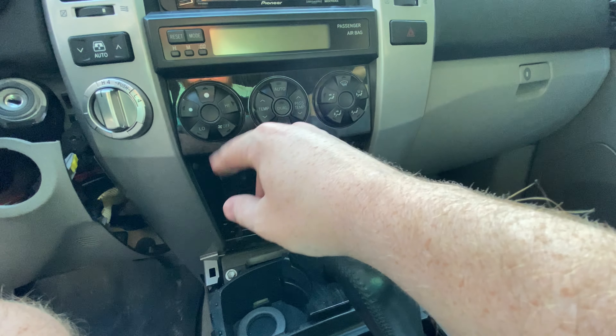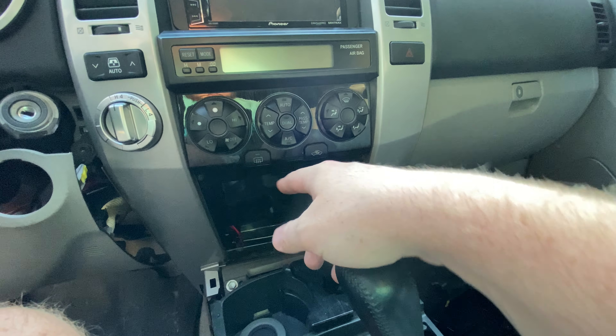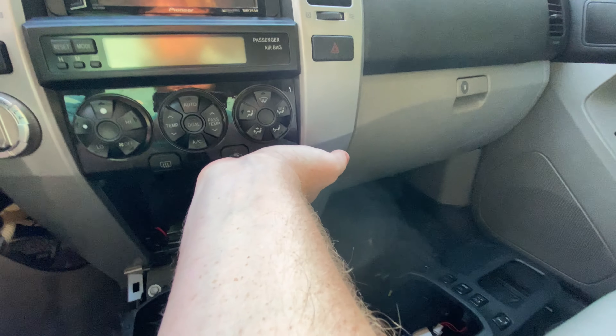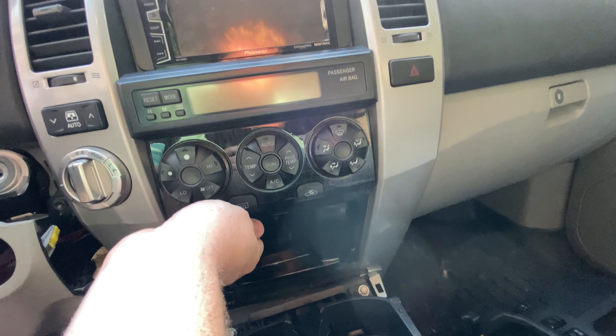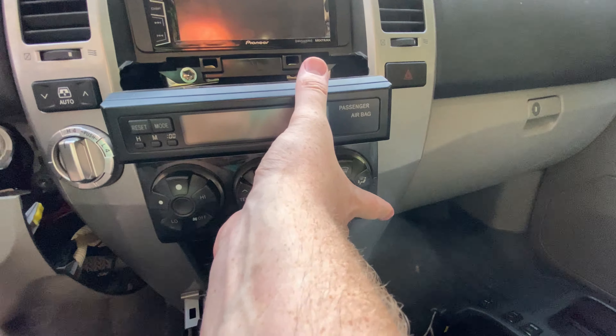Got the third bolt out, so now we're going to take off this little AC control panel. Pretty easy once that screw is out down there behind the cubby — make sure it's out. Just grip underneath, pull on each side a little bit and give it a little tug. Nothing too crazy, just a little force and the clips come free.